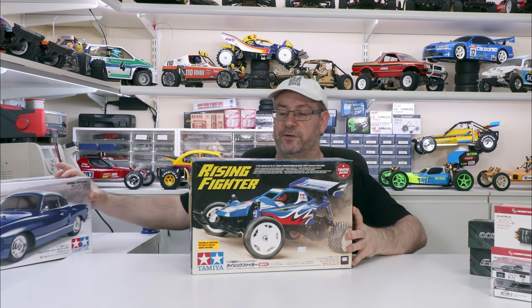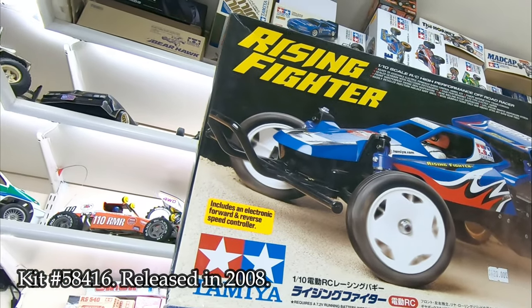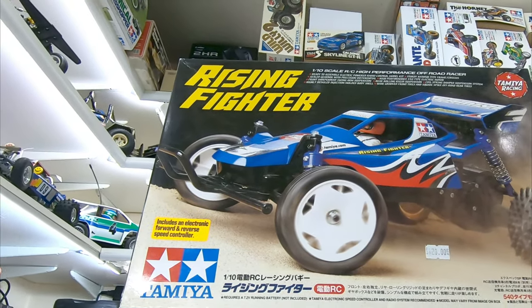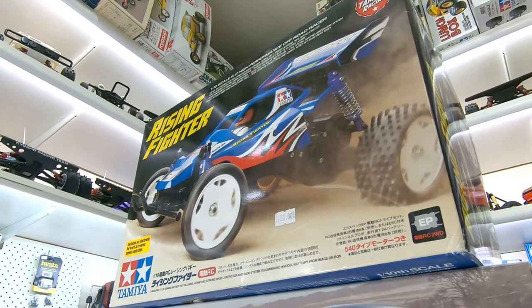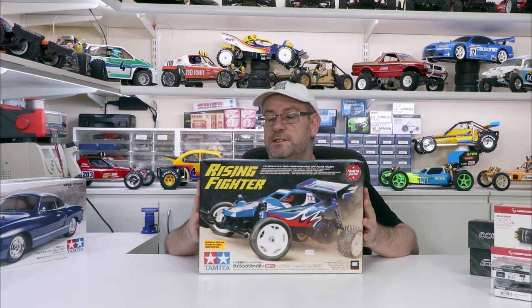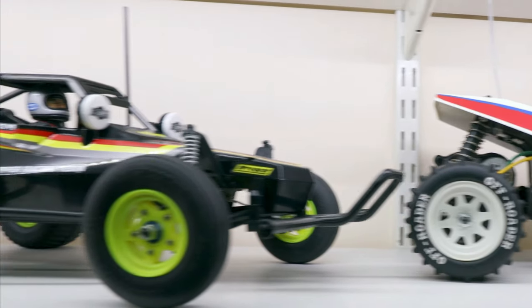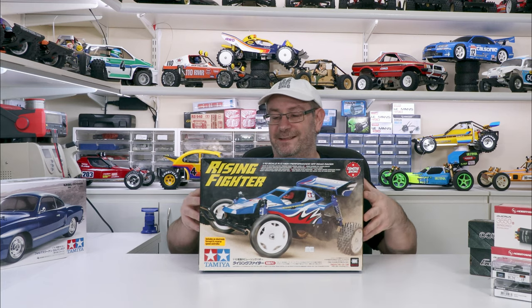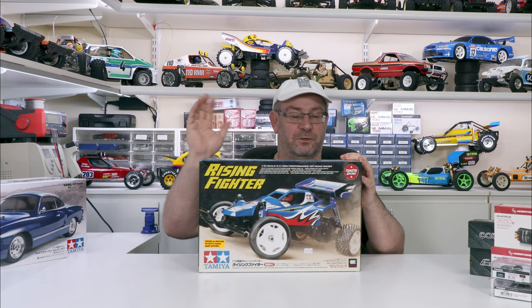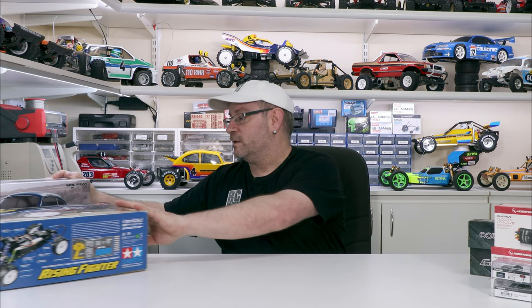Next up I've got the Rising Fighter - it's a bit of an oldie now. This is another hopper style chassis, one of the last if not the last. That'll go with my Grasshopper 2, Grasshoppers, Hornet, all of that sort of stuff. I really wasn't going to get one of these, but I found it at a good price, so why not? That'll get its own unboxing video and build video and all of that. I'll get to that at another point, probably not far away.